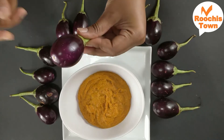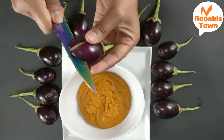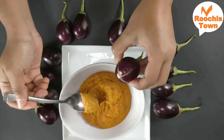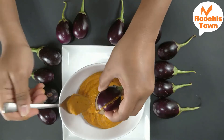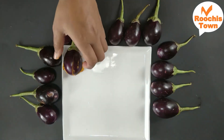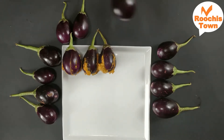Now take the brinjal and cut it twice in a plus shape. Check if the brinjals are good and start stuffing them. Repeat this for all the brinjals and keep them aside. Once you are done, you will have some stuffing left over — we are going to use it to make the gravy.